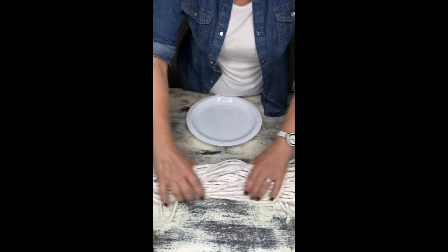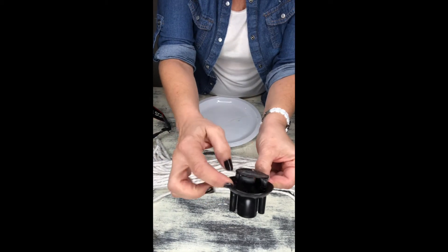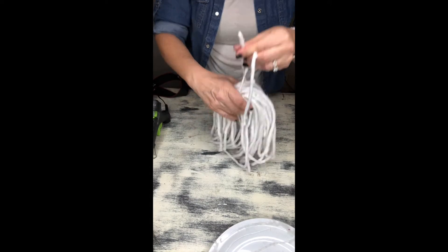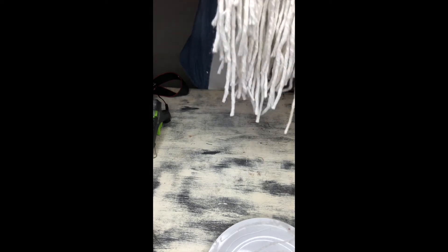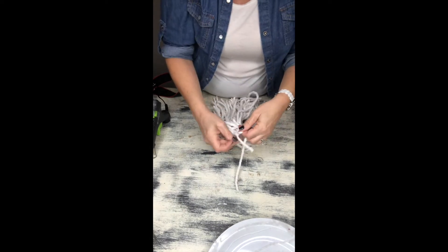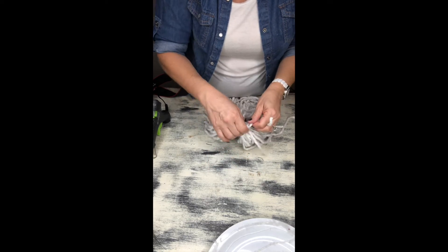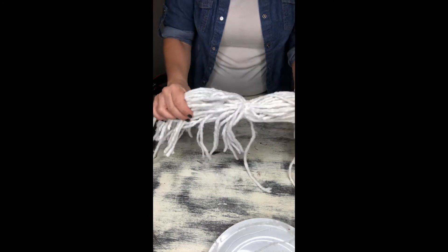Getting started, you're gonna go ahead and remove your mop from the plastic piece. It was a little bit tricky getting it out of that area, but just have a little bit of patience and it will come out. Then I took a piece of string from the mop and tied everything right in the center, as this will help you have better control of the mop when you need to glue it down.